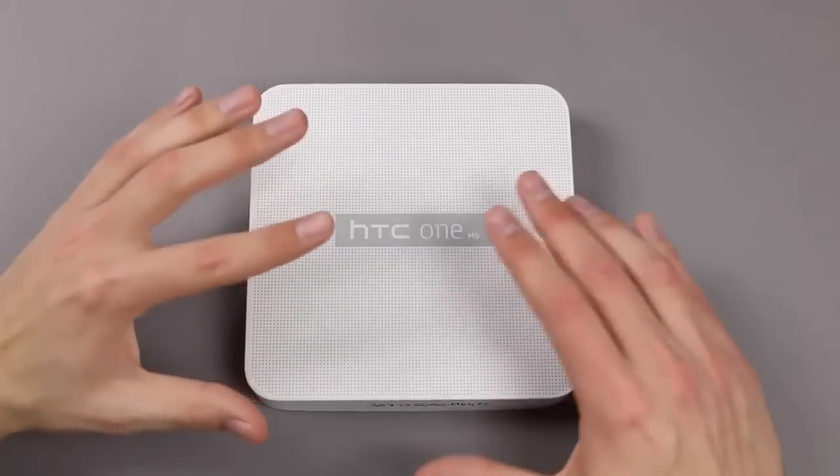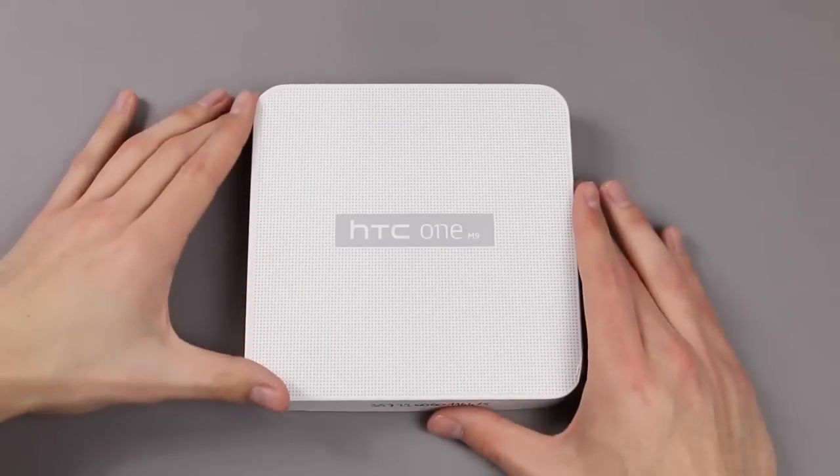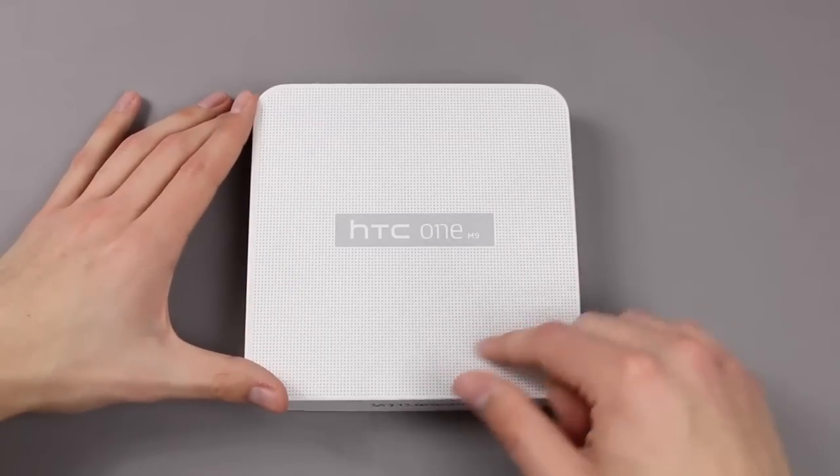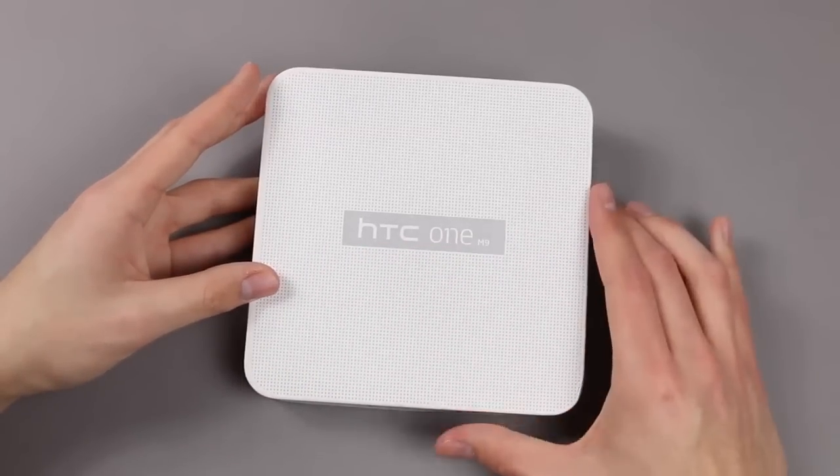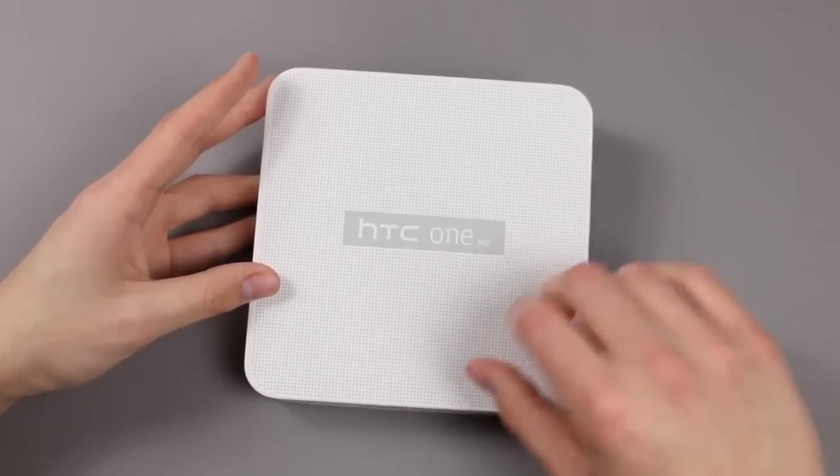Normally HTC just sends blank white boxes with its review samples, but this time we got a nice package. On the front you can see HTC One M9 and we got a very special texture.